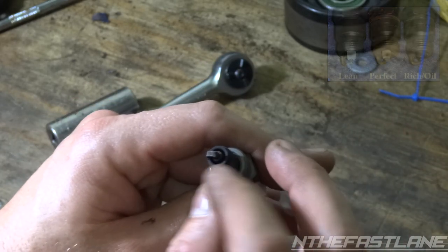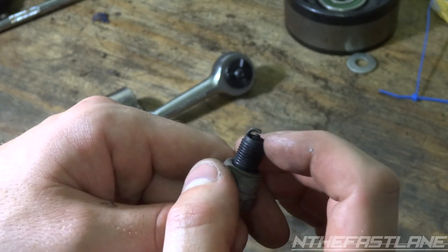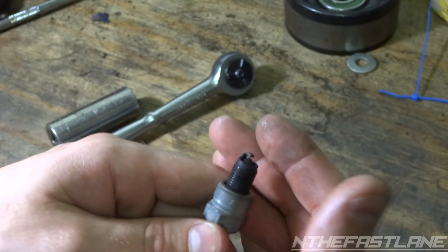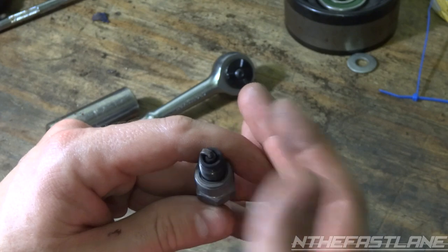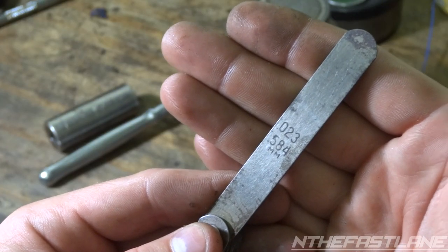Mine's running a little rich and that's okay, I'm alright with that. But you want to make sure your gap is set properly, because if it's not, you could be blowing spark out and getting some breakup. Also, if you're running tan on the top, that's okay. You don't want to be running white — if you're running white, you're running lean.